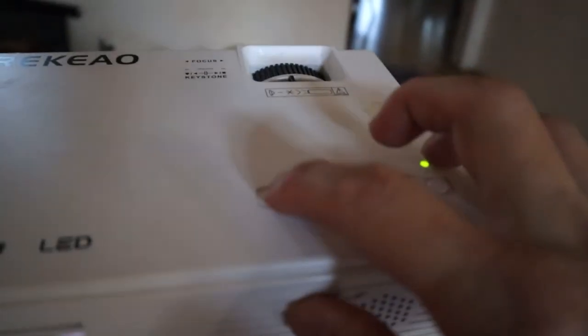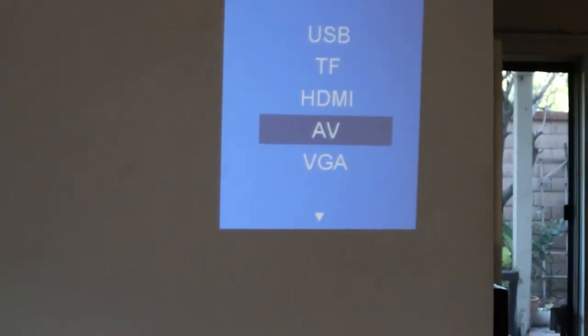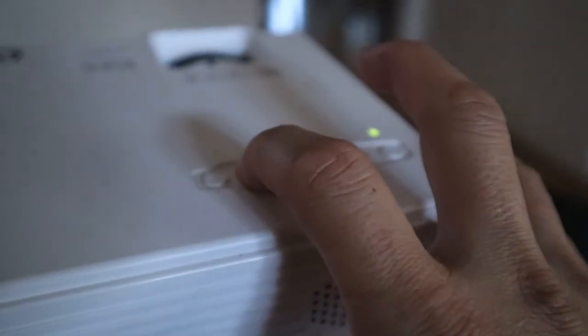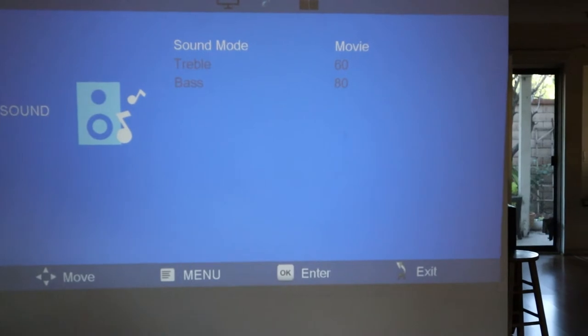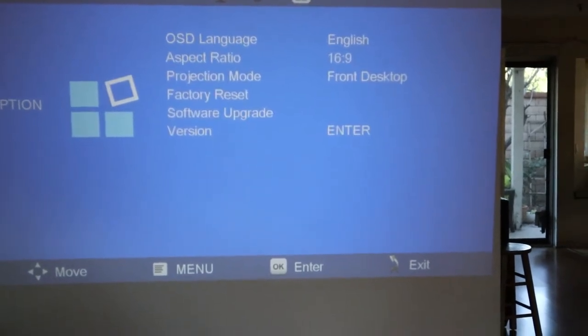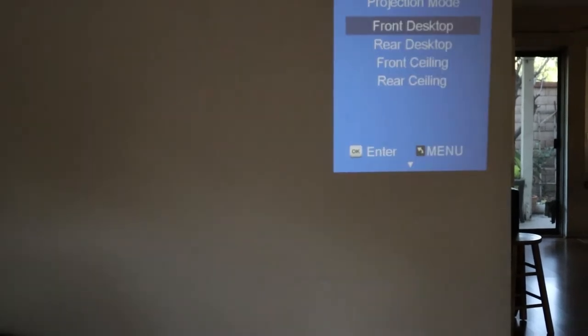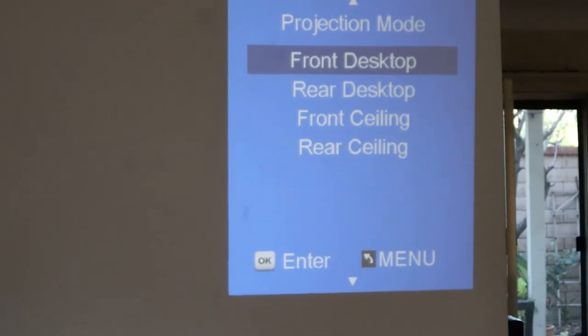The first button is the input selector — here you can decide which input device you want to use. In this case we're going to use HDMI. The second button is the menu button. Press it to go to the menu screen. We have three different menus: picture menu, sound menu, and option menu. In the option menu you can choose how you want the projector set up — front desktop, rear desktop, front ceiling, or rear ceiling. Next to that on the right is a back button and a power button.